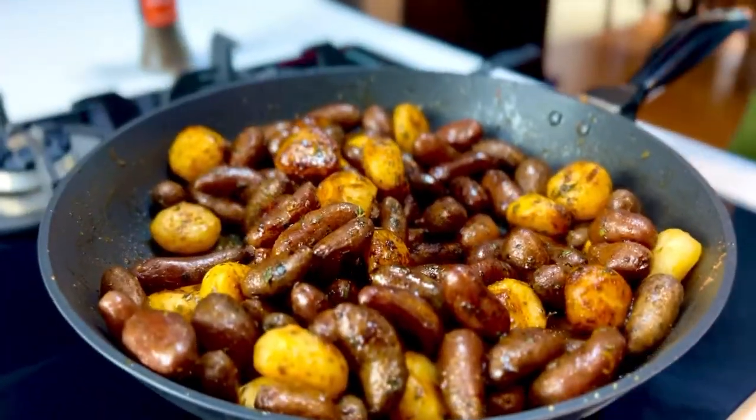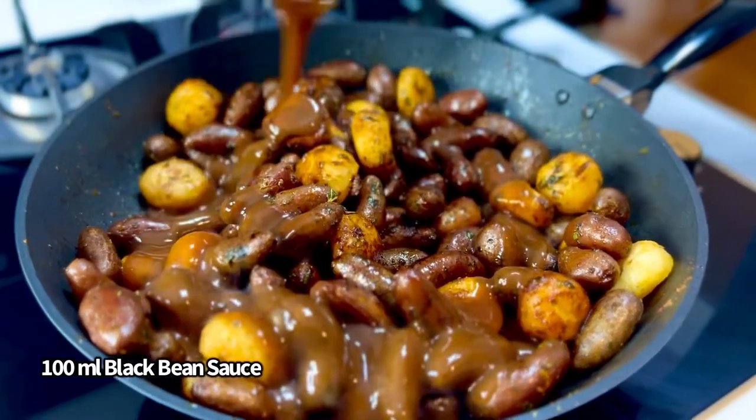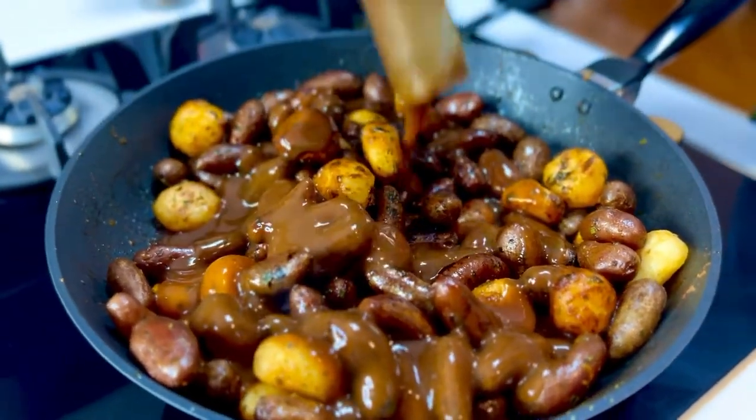And lastly, any commercial sauce works. So I'm using black bean sauce — I'm lazy — it's about 100 mils.